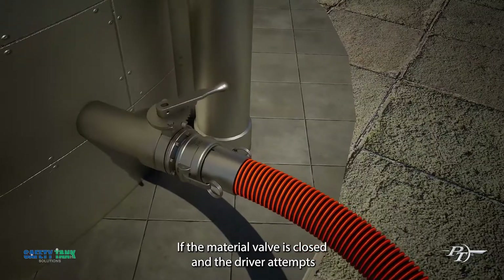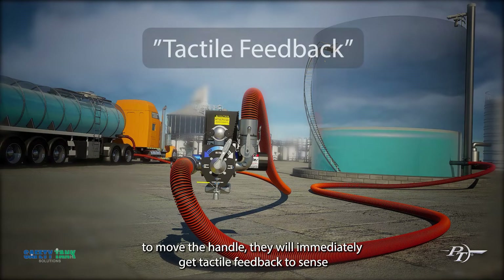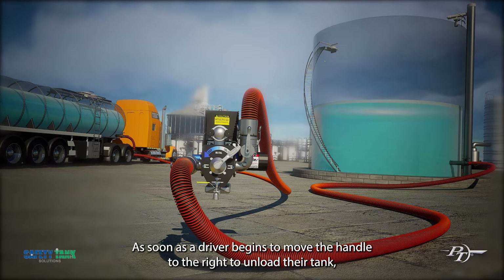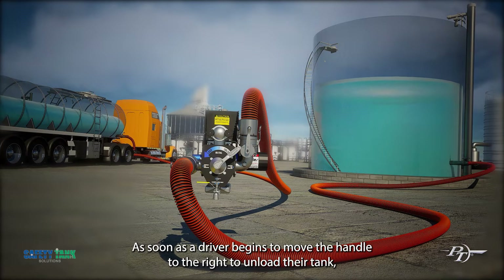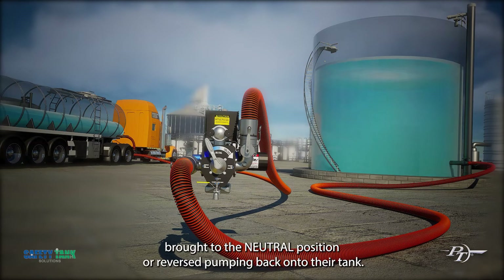If the material valve is closed and the driver attempts to move the handle, they will immediately get tactile feedback to sense that something is not correct and will have to be opened. As soon as the driver begins to move the handle to the right to unload their tank, the flow is proportional to the handle position. At any time it can be brought to the neutral position or reversed, pumping back onto their tank.